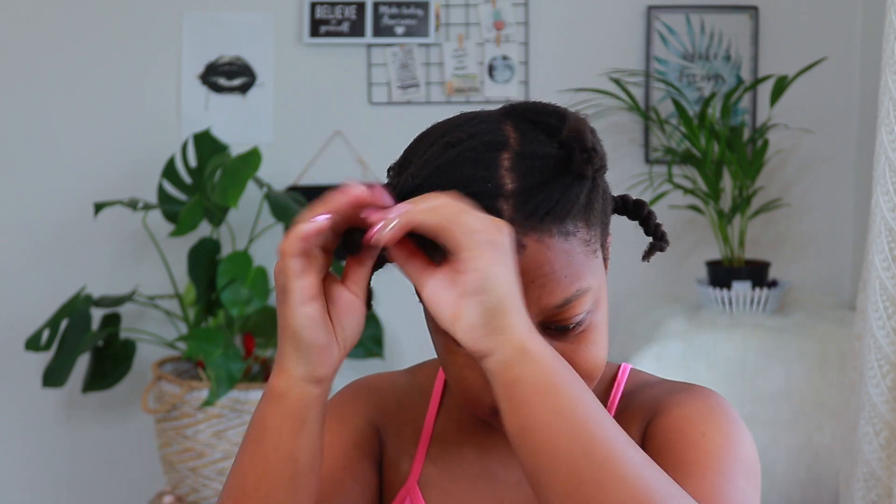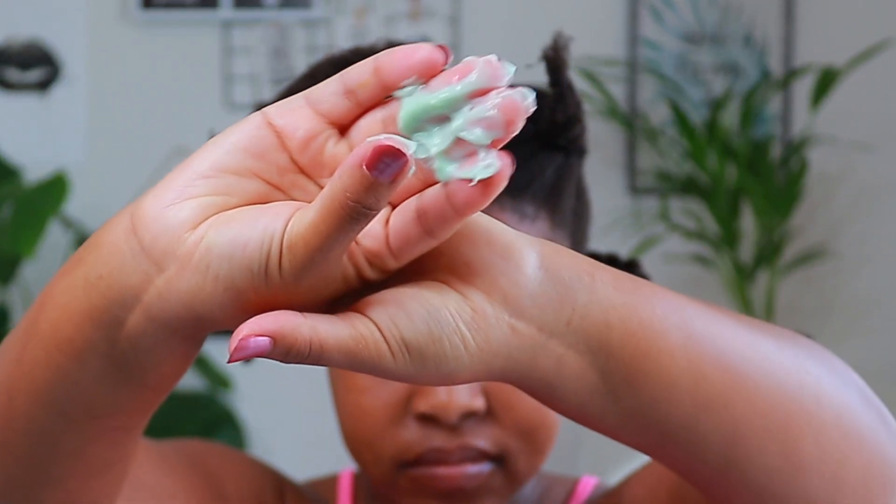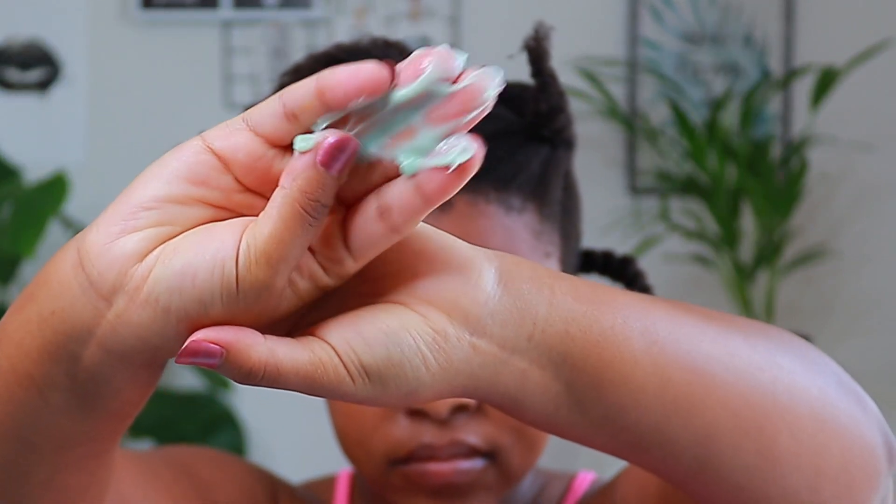The product smells okay — it smells nice, like any regular hair product. I'm going to start at the front. The texture is very thick; it's not my kind of texture. It has a bit of a thick, creamy side, but we'll see.